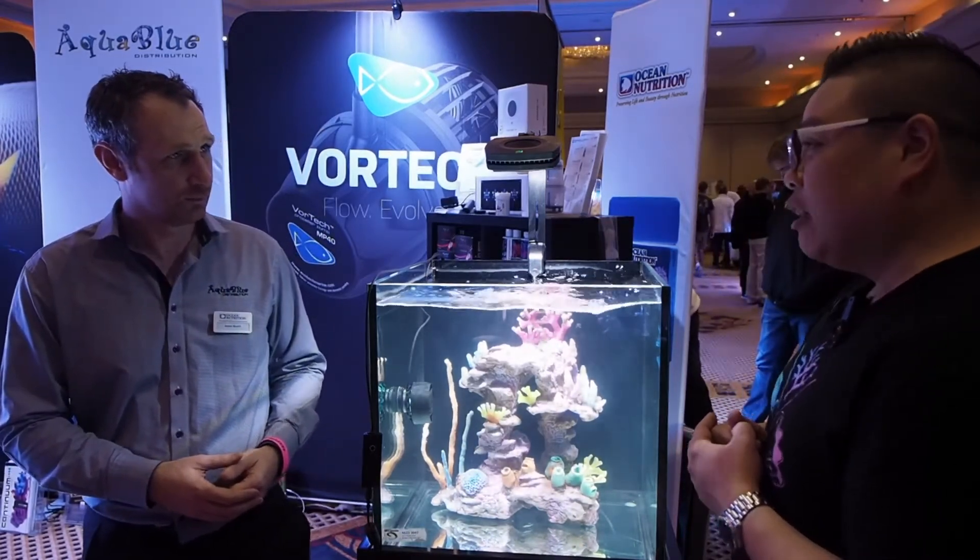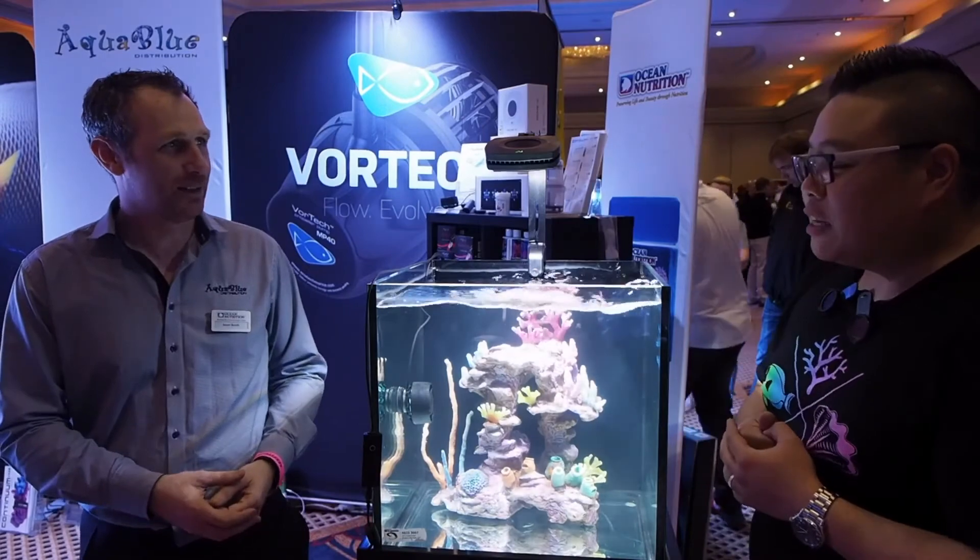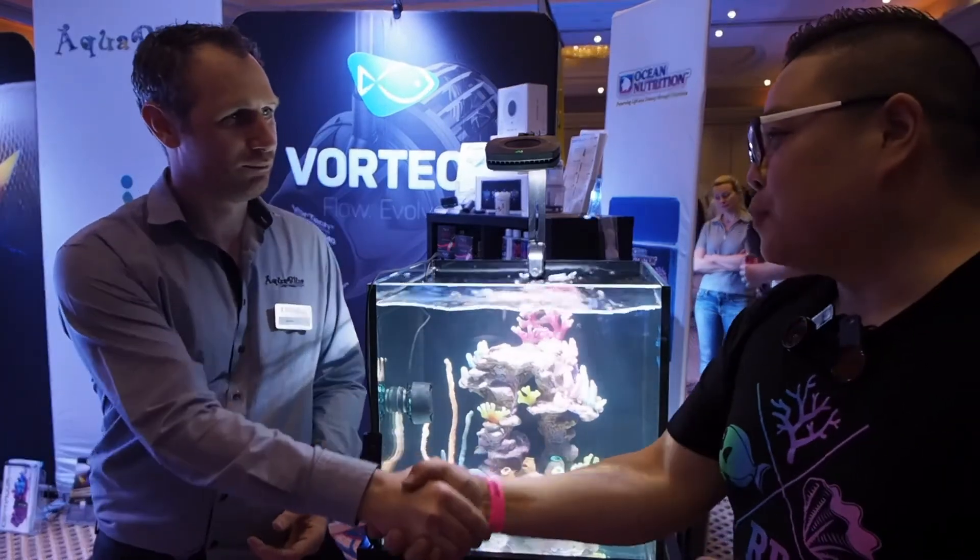Look forward to hitting the shelves, seeing it out on the shelves. Absolutely. Thank you so much for your time. No worries. I'm sure we'll speak again soon.